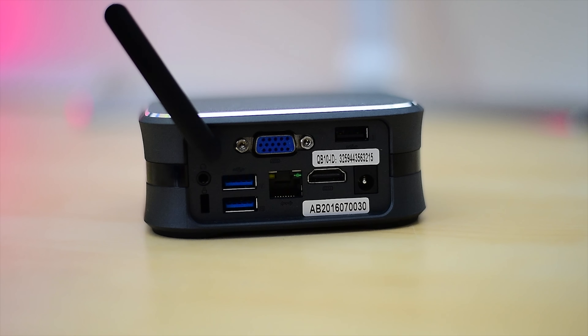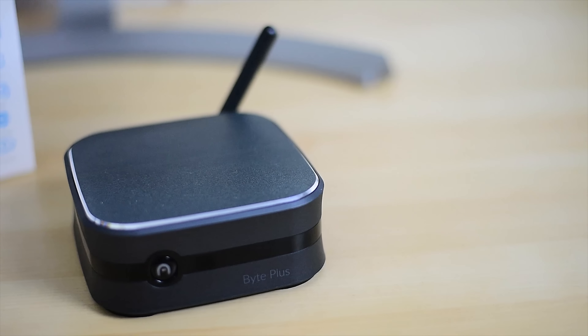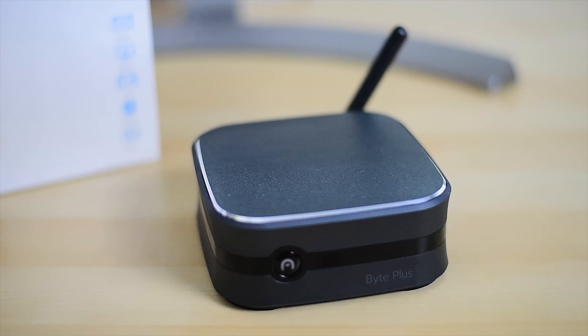At the back you've got two USB 3.0 ports, a single USB 2.0, VGA, HDMI, ethernet, and a headphone jack. You also have a micro SD card slot on the right-hand side and an antenna at the back for Wi-Fi.